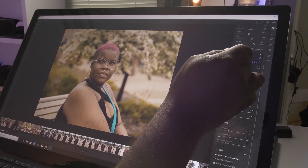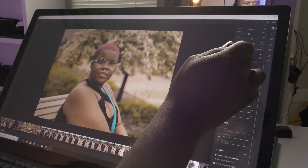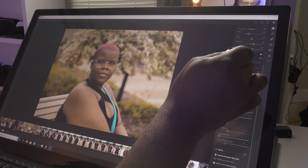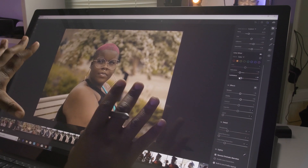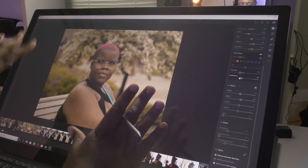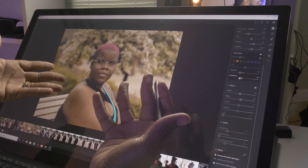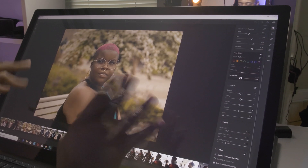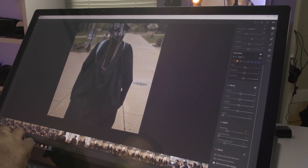Adjust the luminance. Her skin tone is good — don't want to overdo it too much, but honestly I'd be cool with this photo right here. Not too much more we could do with this. We'll go ahead and leave this alone, but just for the sake of the video, let's do another edit on another photo.